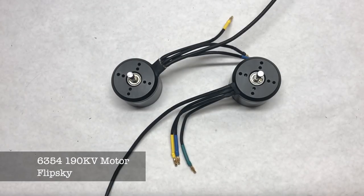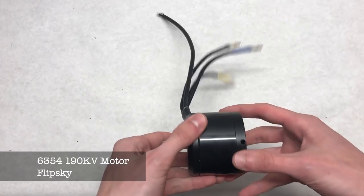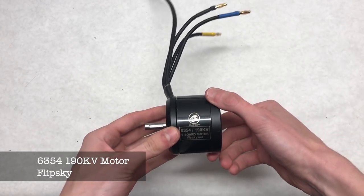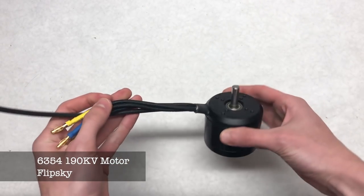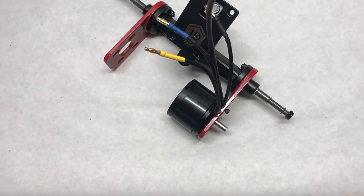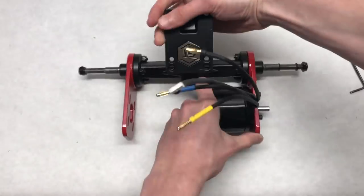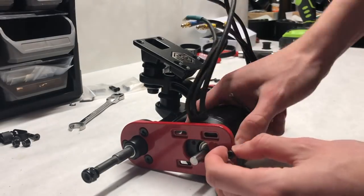The motors on this board are 6354 190 kV motors from FlipSky. These motors have a maximum power output of 2450 watts. They have four millimeter connectors and have a sensor. The motors can be mounted to the motor mounts using M4 bolts — simply slide the motor into place and screw the bolts through the motor plate and into the motor.